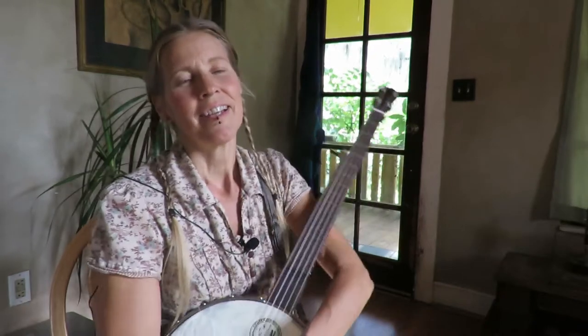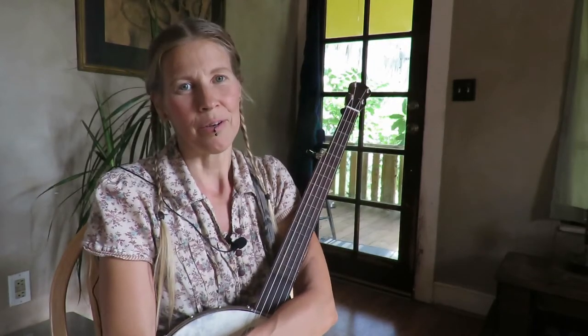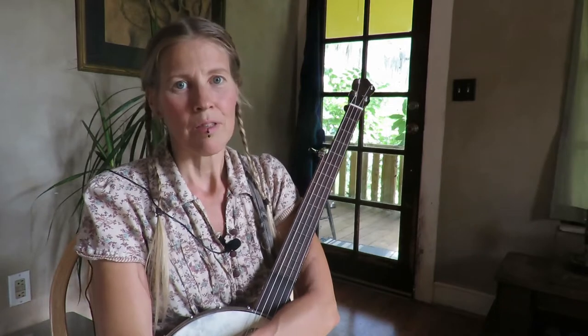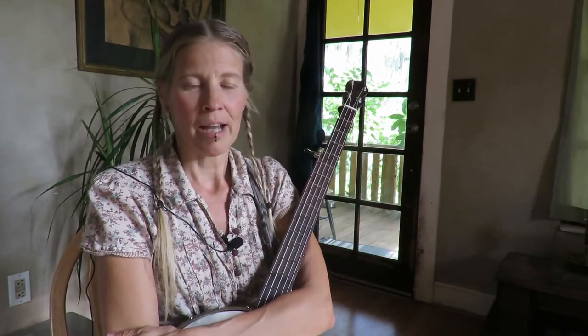Howdy folks, Kristina here. Today I'm going to do something different — I'm going to film my first ever banjo tutorial video. This is a tune that I came up with called Rat in a Haystack, and it was inspired by a little rat that was running around in my goat enclosure because I was just out fiddling with the banjo, and so I thought that was an appropriate title.